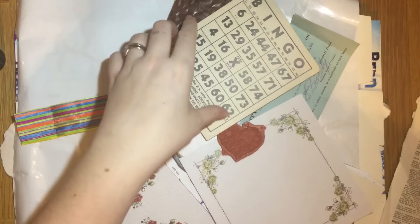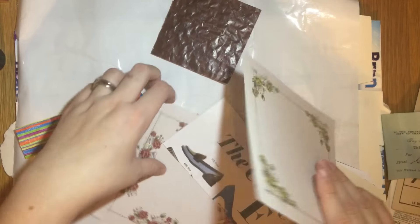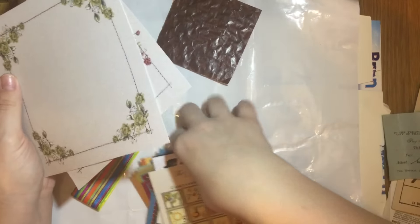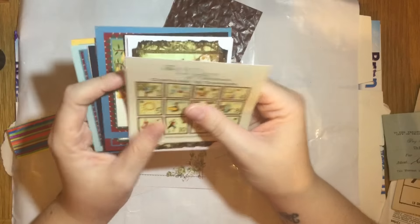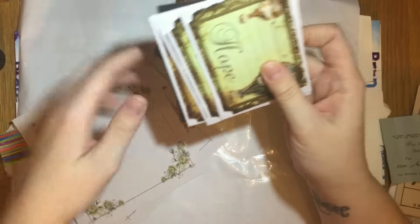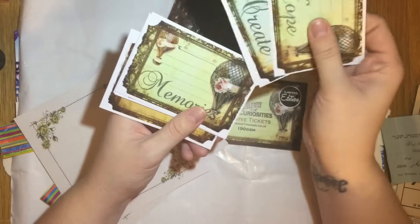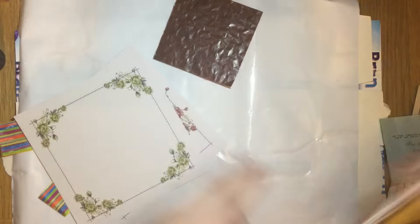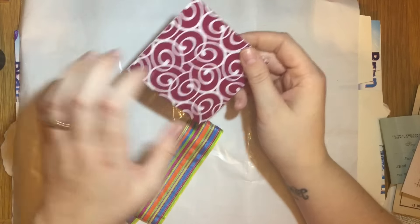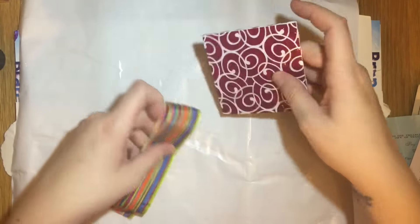There's also an old bingo card, some paper doilies, some nice patterned papers, a stamp, and a vintage ticket which is too precious to use — I'll have to photocopy that. There are some lovely 12 Days of Christmas toppers, lovely tickets with nice sayings on them, some ribbon, and some nice paper that might be sweet paper — it has a lovely design on the front. Thank you very much, Mike!